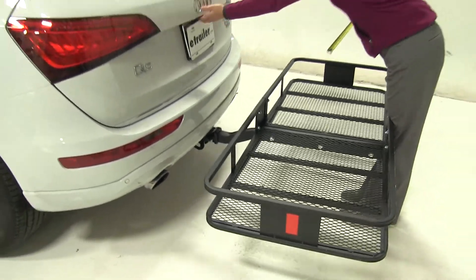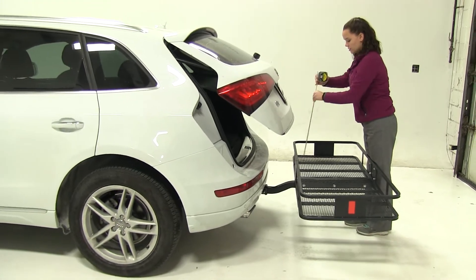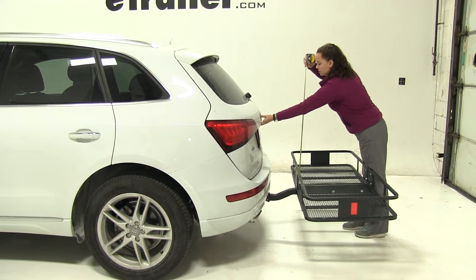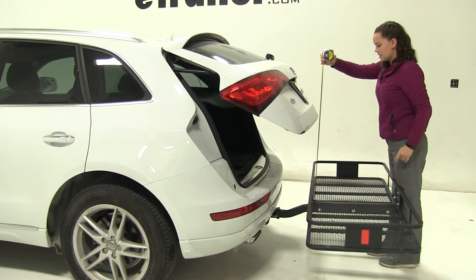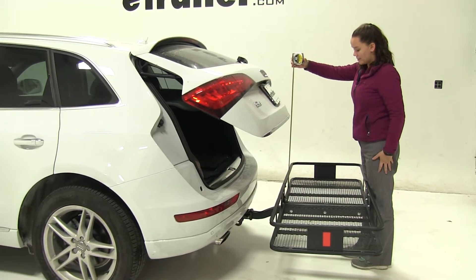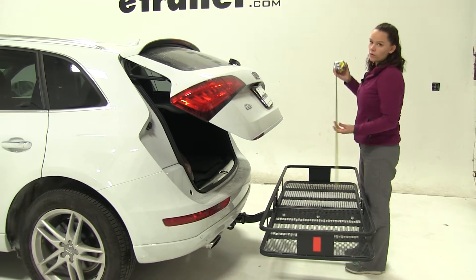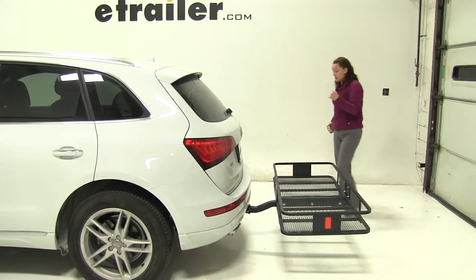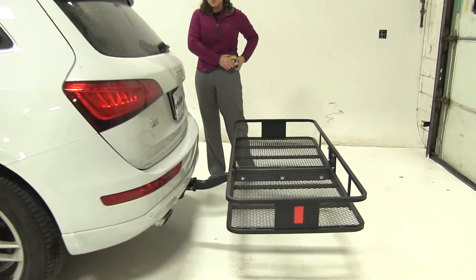The next thing we'll check is our hatch break over point. This will be the point at which anything that's stacked on your carrier might make contact. We're just going to open up that hatch — this is a good idea especially since we do have that automatic hatch. It's going to be about 24 and 3 quarter inches. So just keep that in mind; you might want to move anything out of the way to have full access into your back hatch.